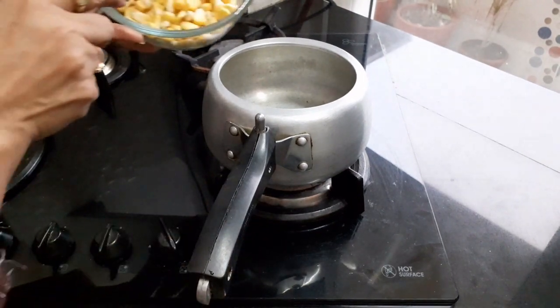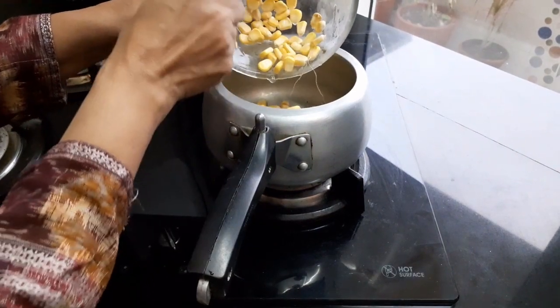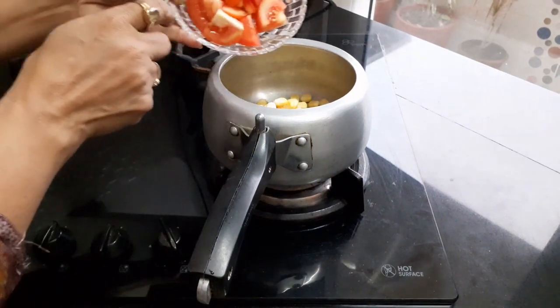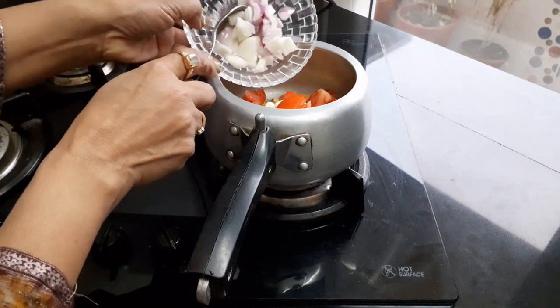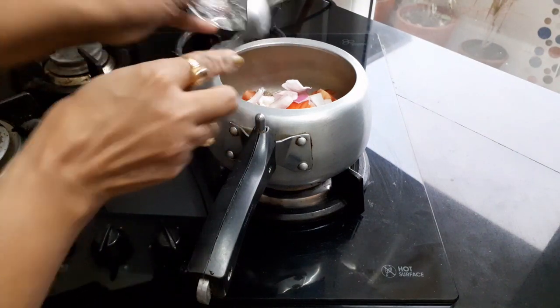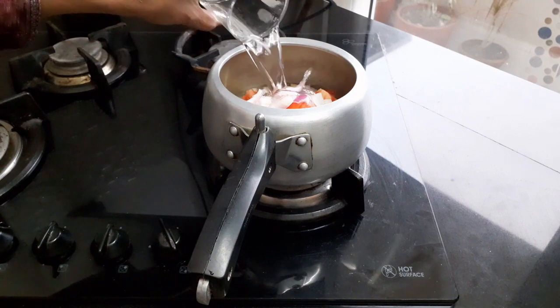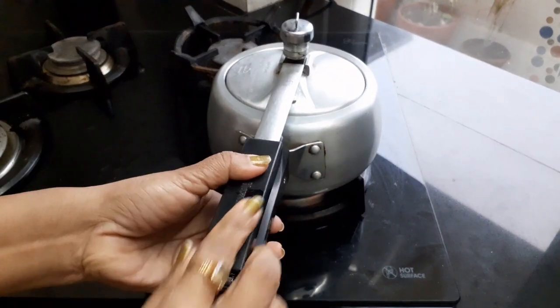Let's begin. Take a pressure cooker and add corn kernels, tomato, onion, black pepper powder, and salt as per your taste.